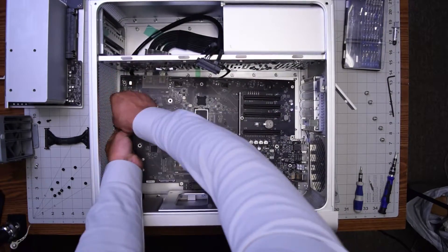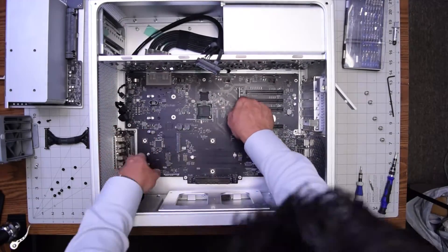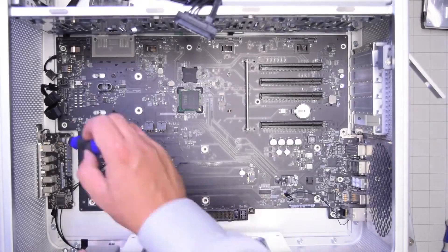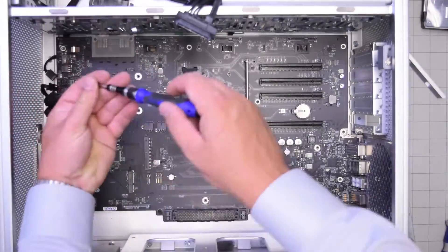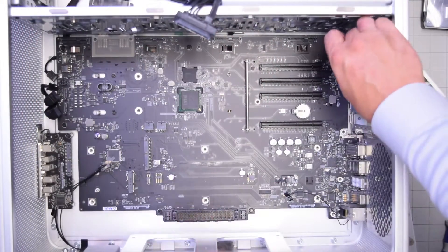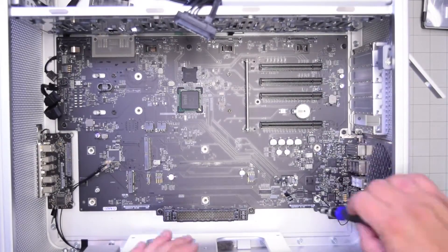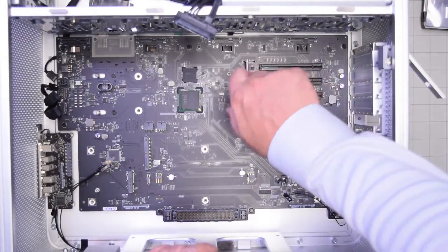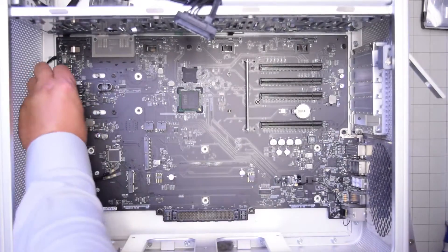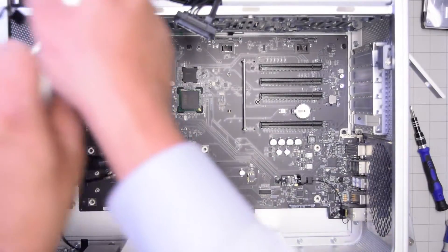Logic board reinstallation — A1289. Begin by moving all the cables out of the way and carefully inserting the board. Take your time and make sure none of the cables are jammed, especially the Bluetooth antennas. Secure the 10 Phillips head screws going around the contours. Make sure not to insert any screws into wells that have a white square around them, except for the top left. Then reconnect the Bluetooth cable, clip in the antennas, SATA cable, all power cables, and the bridge cable.